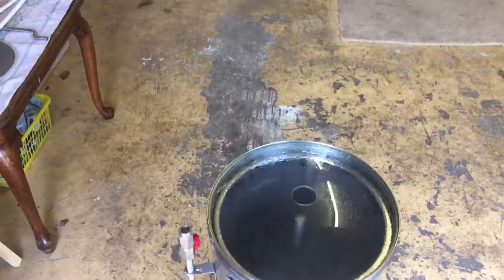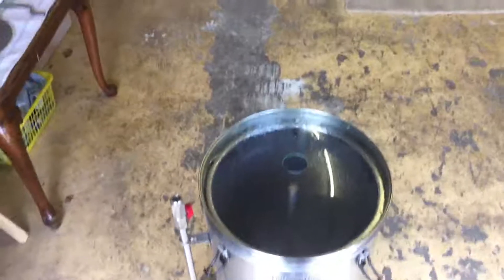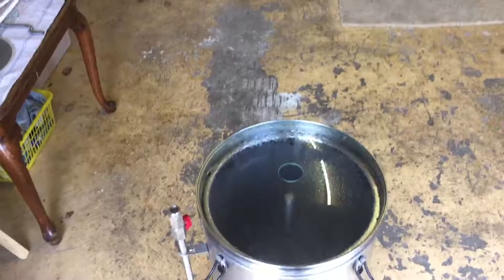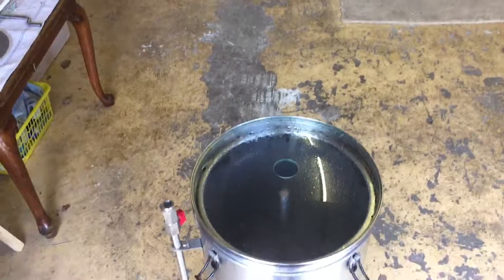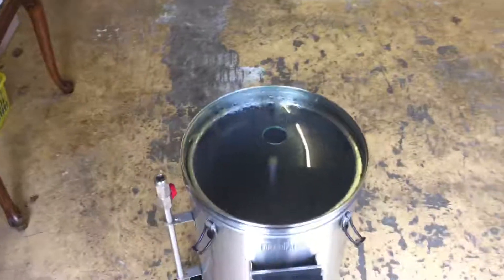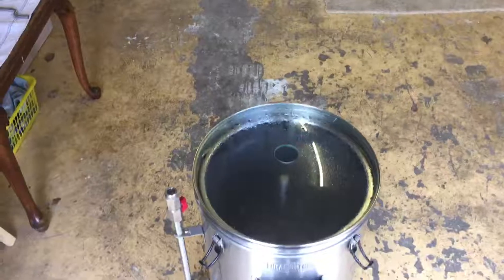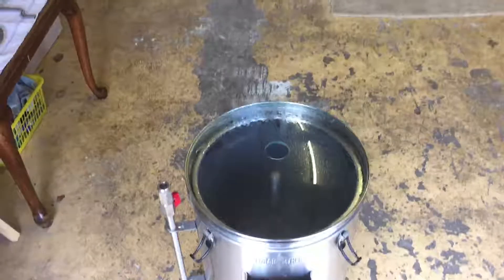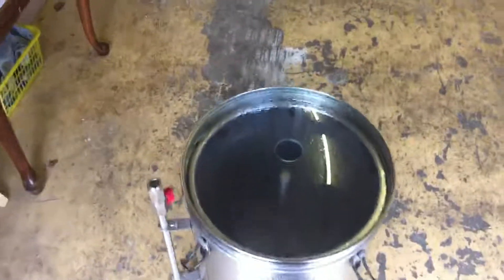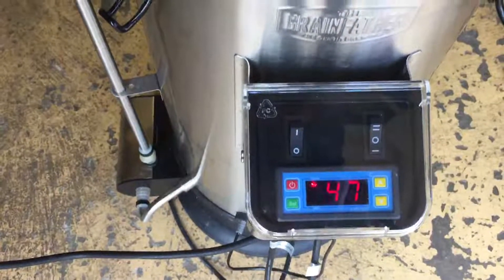I did say I was going to brew another German Hefeweizen but I decided against that. I really wanted a beer I've never made before — a sort of American IPA type beer. The one I've settled on today is from South Africa, it's called Hoppy Wheat. I'm just getting the strike water temperature up to 65 degrees.